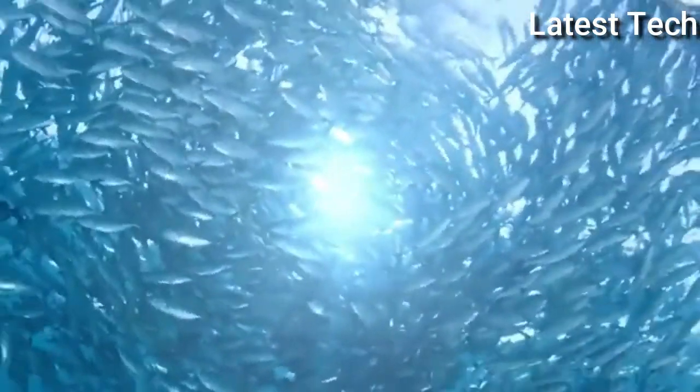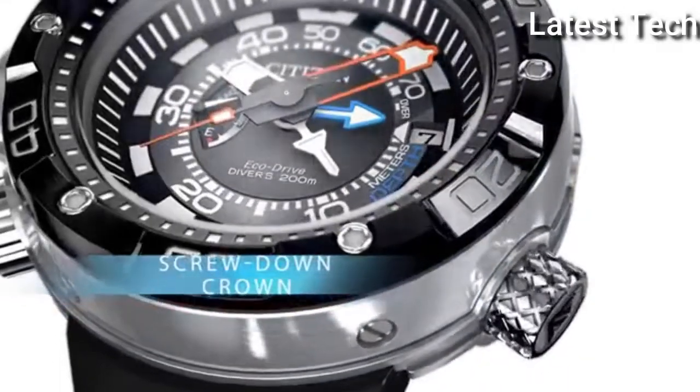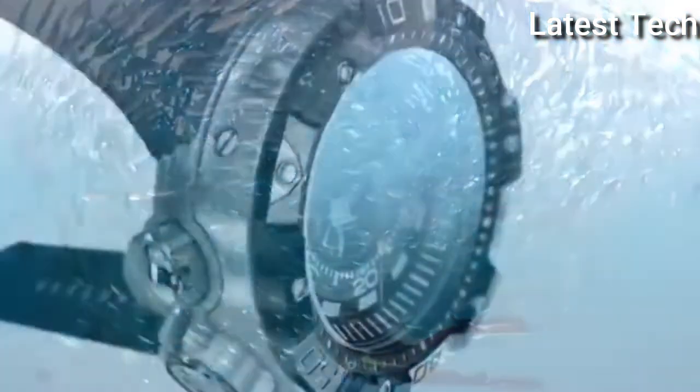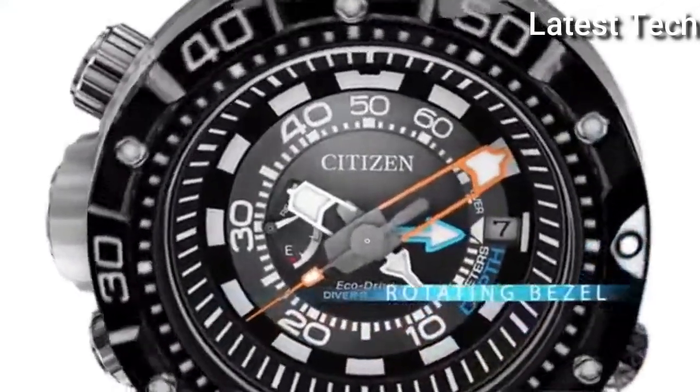Band length: standard. Band colour: black. Metal colour: black. Bezel material: stainless steel. Movement: quartz. Water resistant depth: 600 feet.